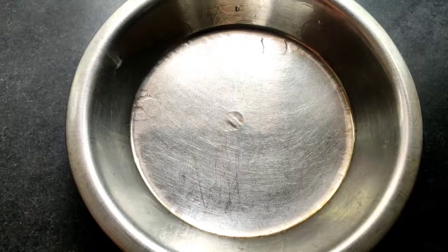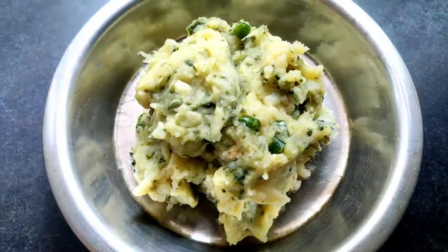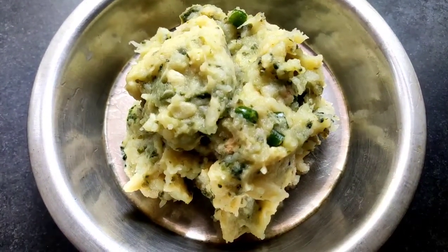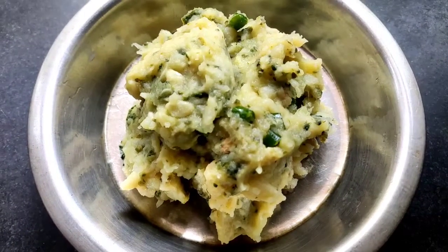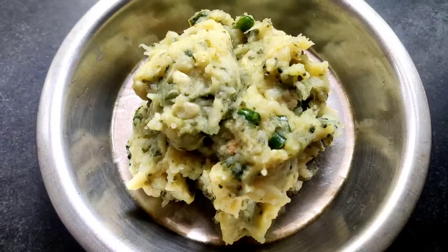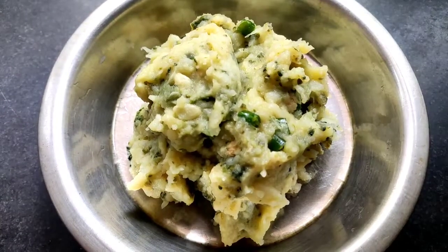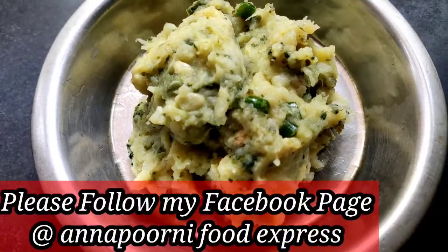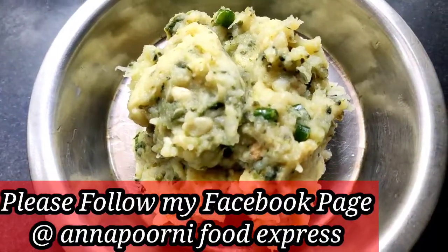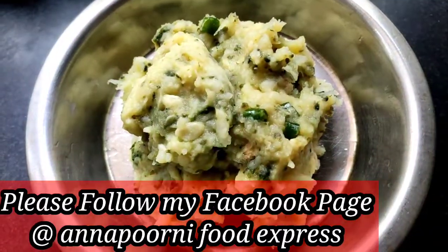Hello friends, I am Nando and welcome to my Annapurni Food Express. Today I brought for you a healthy recipe which you can make at your home very easily in a short time. Today I made this recipe with papaya, bitter gourd, and potato, which is called bhartha in Bengali. Please watch this video till the end. If you like this video, please share it with your family and friends and subscribe to my channel.